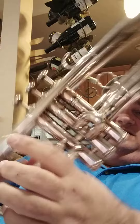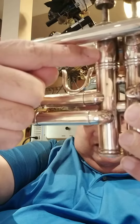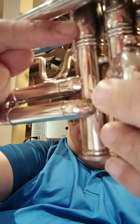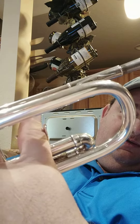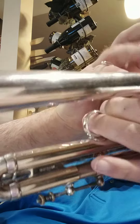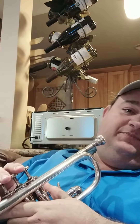And then on the valve, there's another little bitty spot right there from a fingernail. But let me play the horn a little bit. It's got great compression. All the valves and slides move great. So let me play a little bit for you.